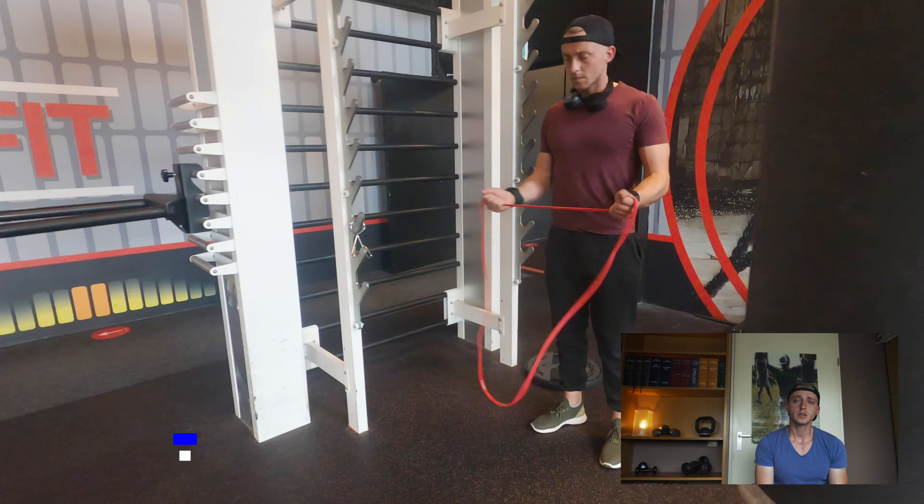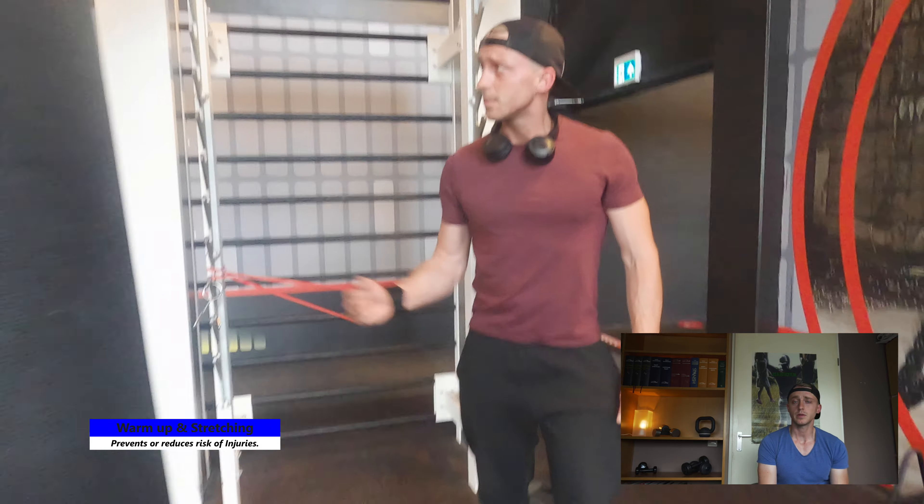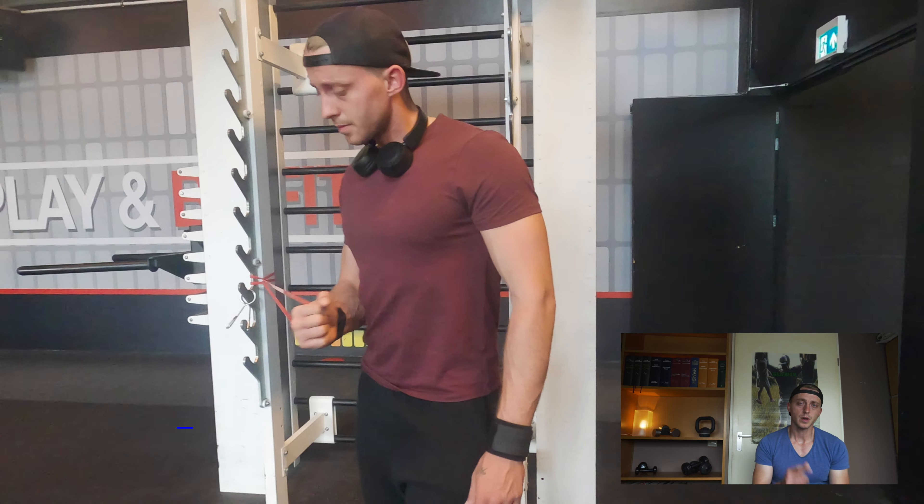I'll put the sets and reps on screen and comment throughout the entire workout. I do have to say: please warm up to reduce the risk of injuries or even prevent them — so definitely do that.